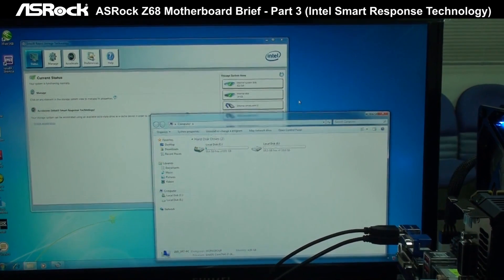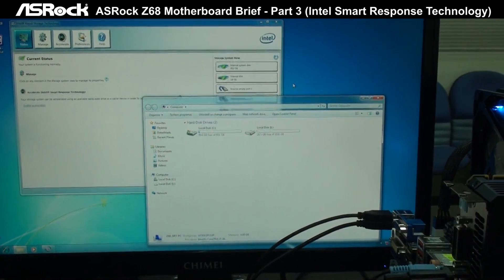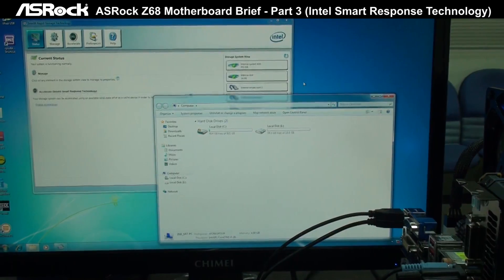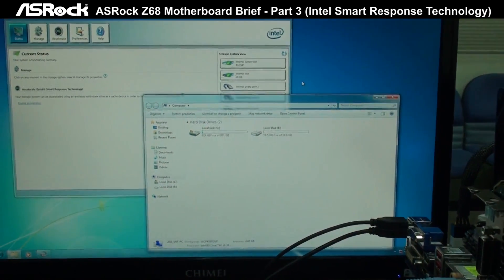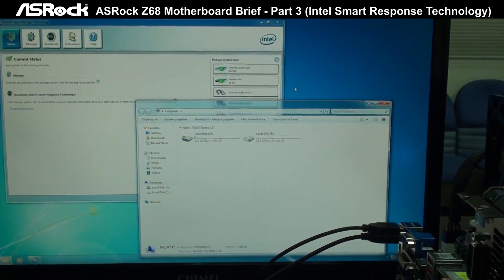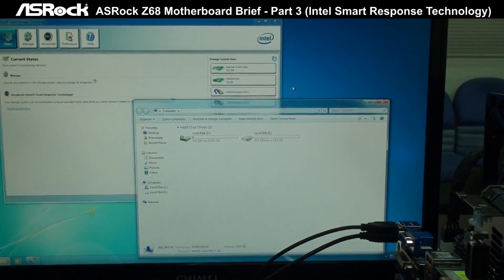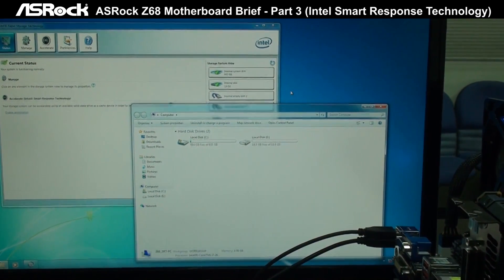After the Virtu and On/Off Play technology, let's talk about the Intel Smart Response Technology. As you can see, we have connected one to two storage devices. The first one is a one terabyte drive and the second one is the Intel Larson Creek 20GB SSD.